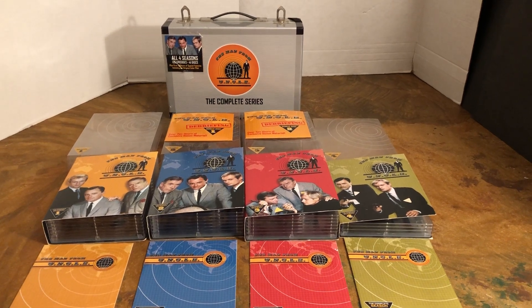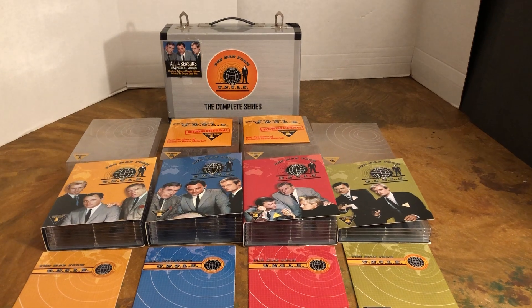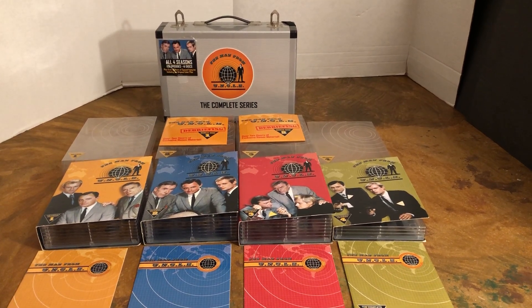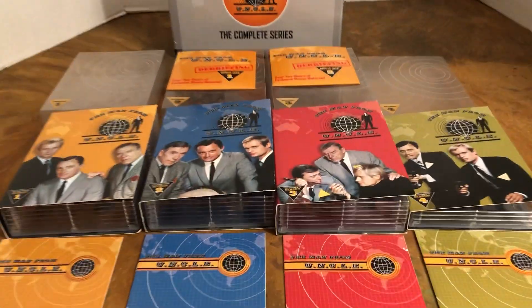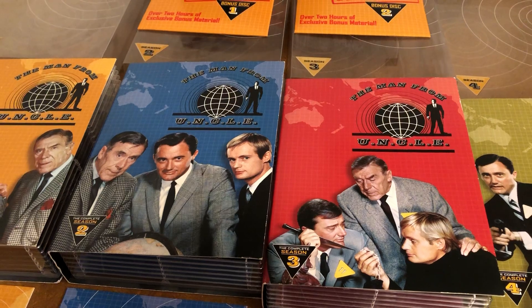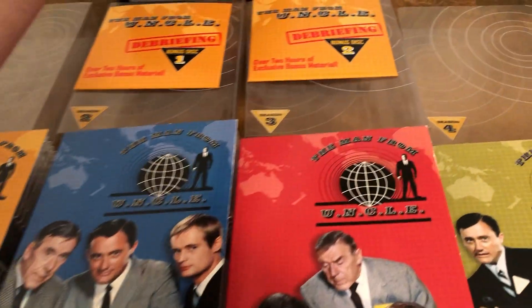Part of the awesome collection, classic collectibles, 1960s on up. If you'd like to subscribe, hit that notification bell, like, reply, and share. This is the classic series with Robert Vaughn from the 60s.